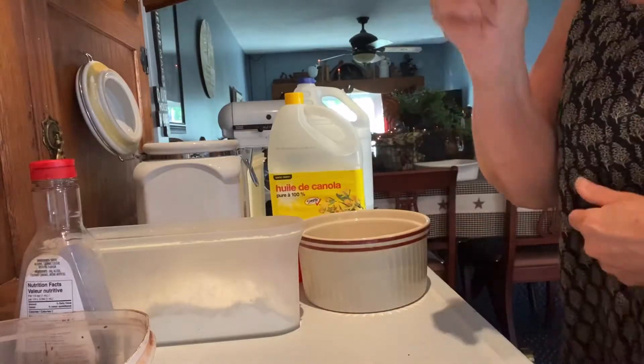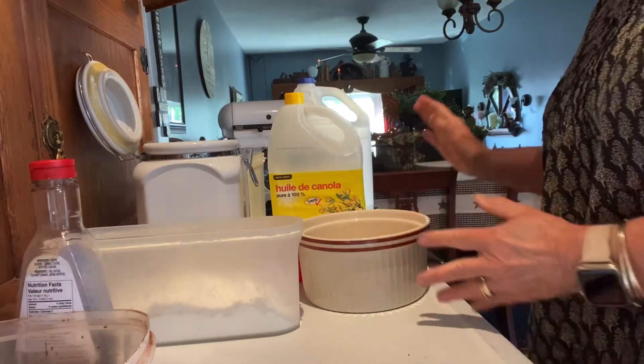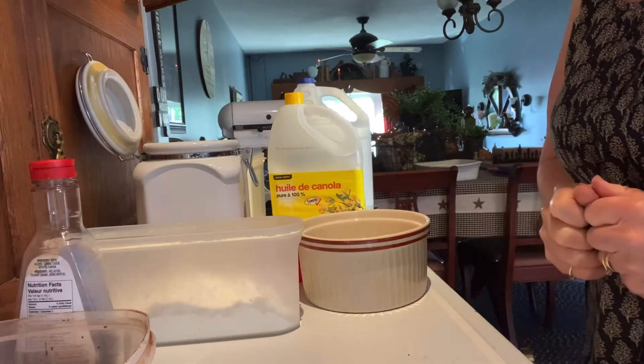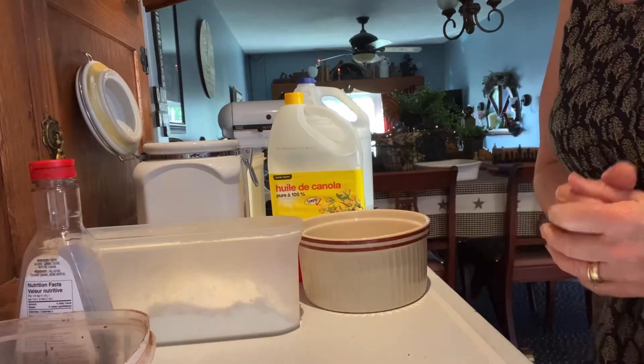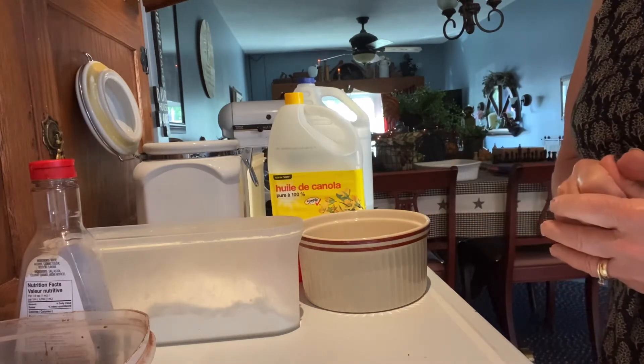So, depression chocolate cake. I have a nine inch pan already greased, and I have my oven set to 350. Let's make this.